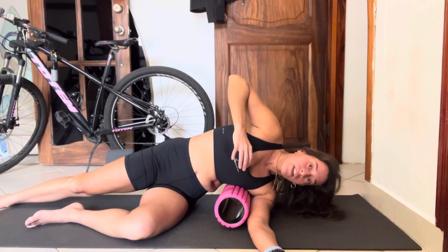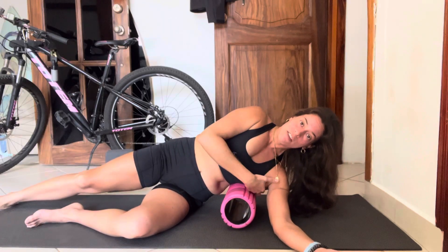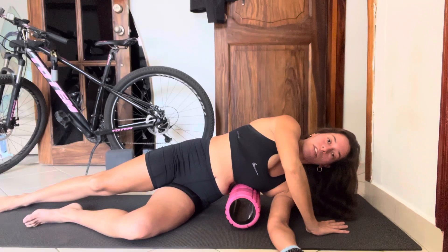If this is feeling better, you can play with where the roller is — maybe a little bit lower down. For ladies, if you feel it's right along the side breast, you can go a little bit lower down below it. Same idea here — breathe in through your nose.